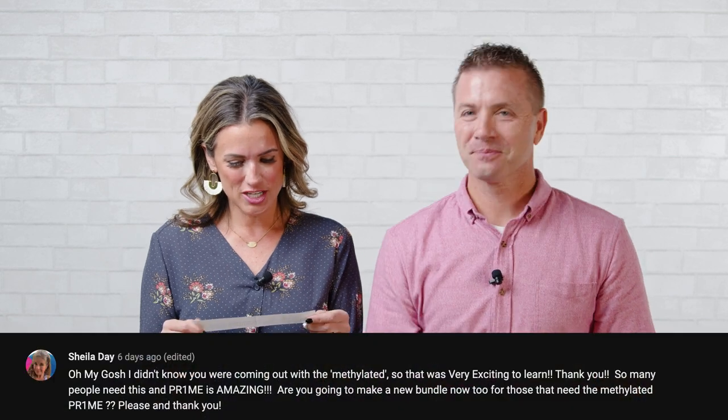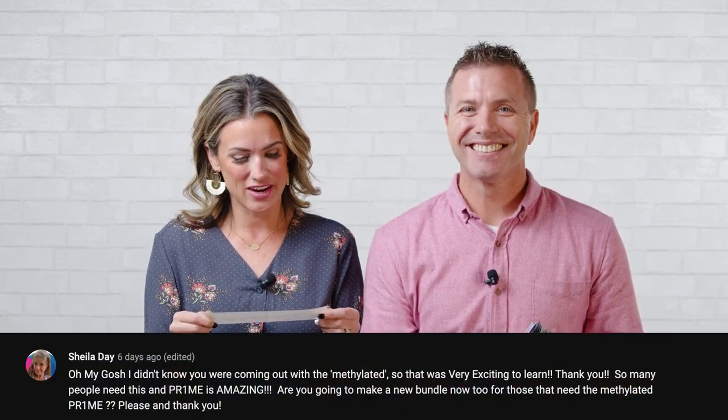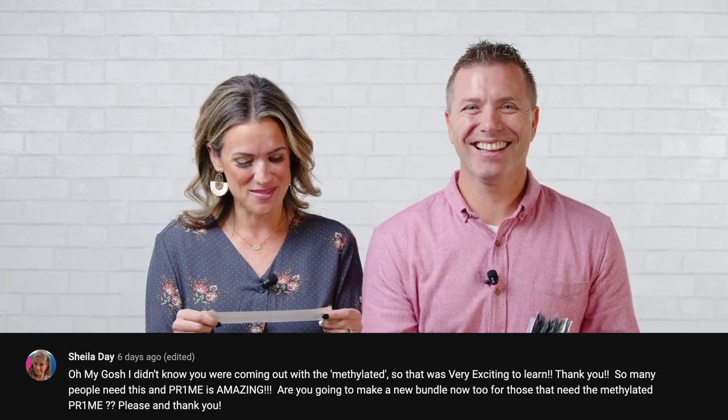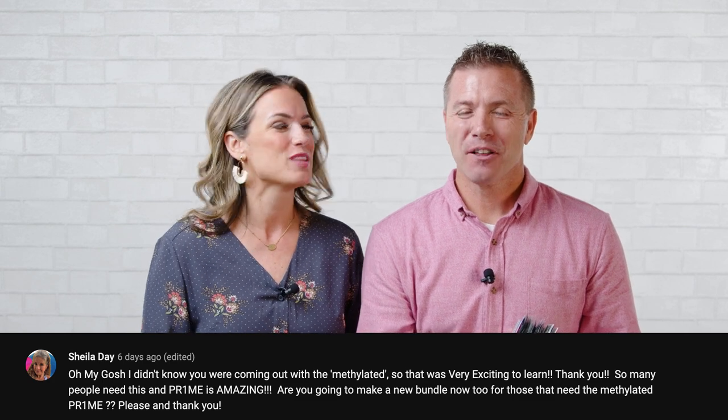Next winner is Sheila Day. Her comment: 'Oh my gosh, I didn't know you were coming out with the methylated — so that was very exciting to learn. Thank you. So many people need this and Prime is amazing. Are you going to make a new bundle now too for those that need the methylated Prime, please?' The bundle is available in the back office, and we're working on the sampling version for the methylated as well, so that will be coming out soon. We'll send you methylated Prime, Sheila.